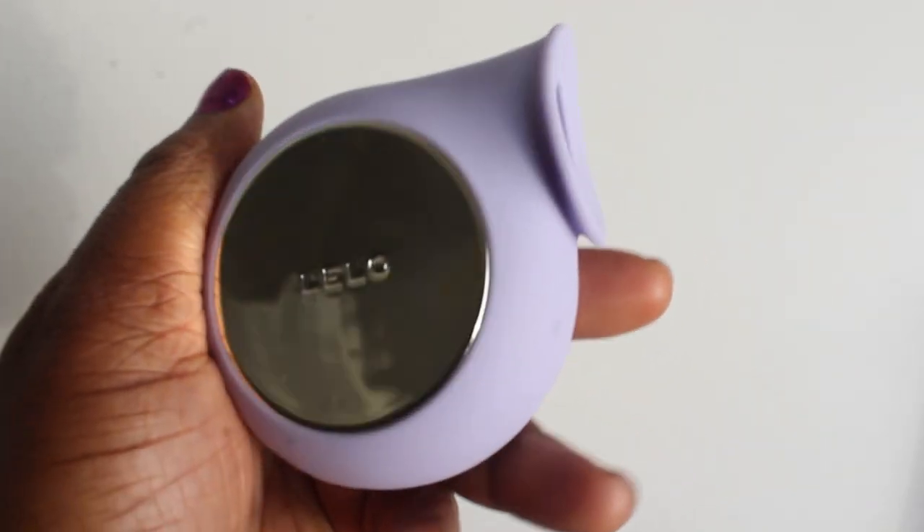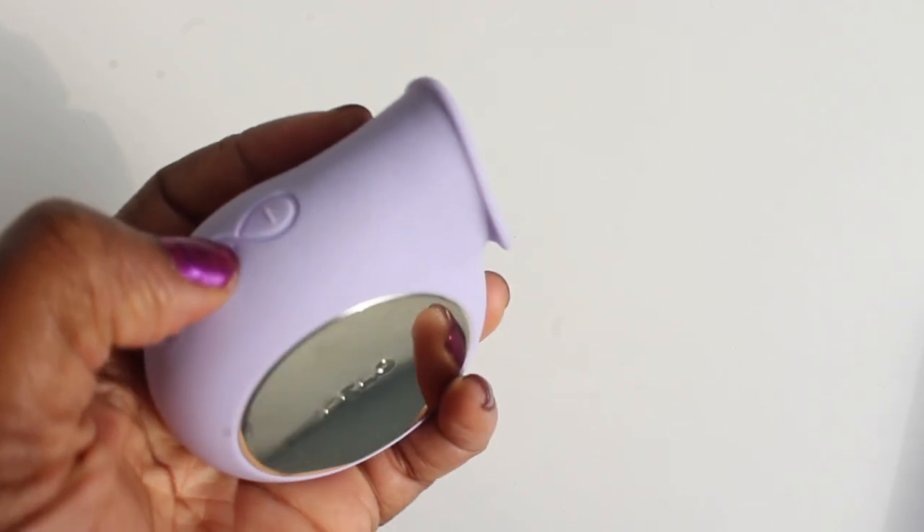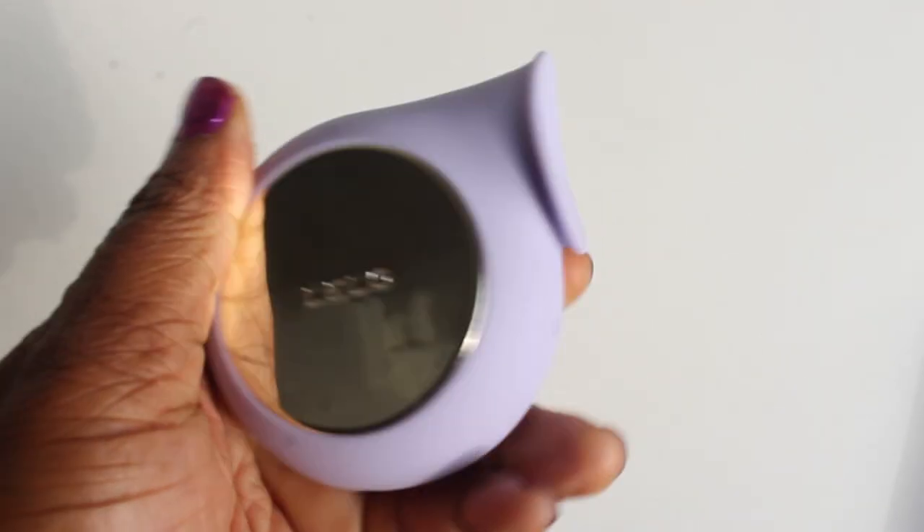This is also good for your nipples, not just your clitoris. If you would like to get some sensation on your nipples and clitoris, this is another good one. There are different sonic rhythms to explore. You can always increase or decrease the intensity by pressing the plus and minus keys. It has eight pleasurable sonic patterns, which help you climax. This is for you to identify which one suits you and which one is best for your body to help you climax.